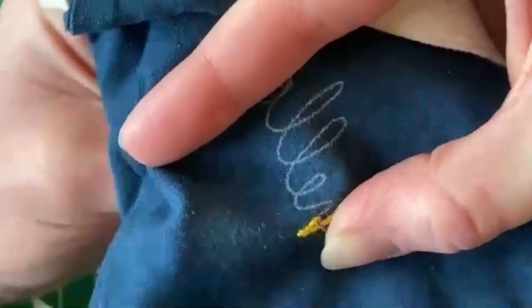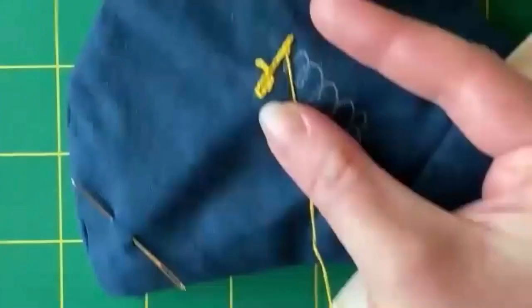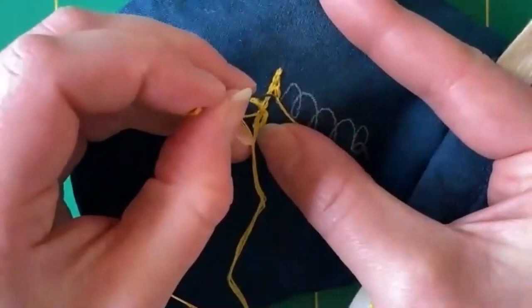Then I'm going to bring my needle back up in the middle of that thread, which technically is kind of a split stitch. I'm bringing the needle back up inside that thread, and then I will continue with chain stitch. That just creates a nice smooth line, because one of the things about chain stitch is that each stitch is kind of clunky. So if you want a smooth transition, do a straight stitch and bring the chain stitch into that.